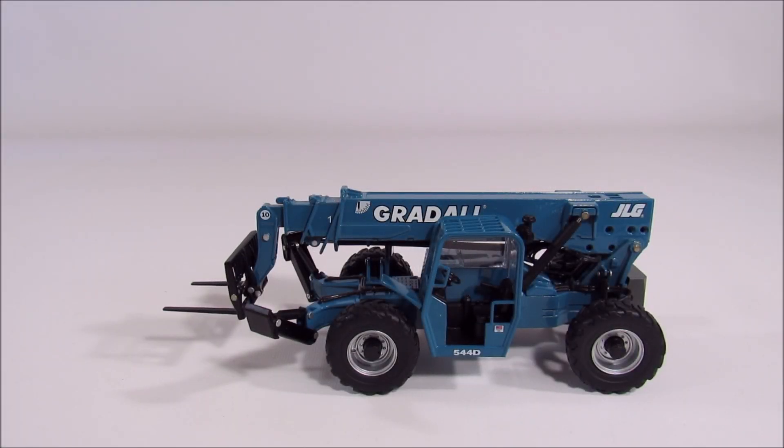This is a Gradall 544-D10-55 telehandler, made in 1/32nd scale by an unnamed manufacturer. I think JLG made these directly, but I'm not really sure — the box and the underside of the model just say JLG Industries, so it's not very clear.